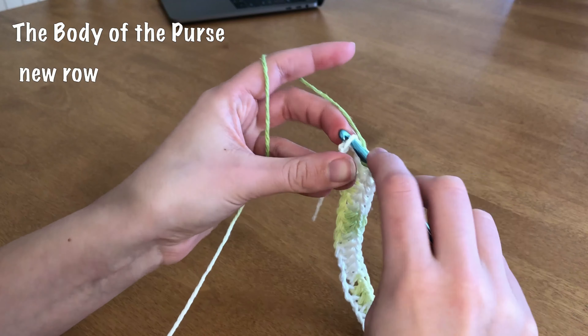I'll check back in with you on that. Once you reach the end of your row, you're going to chain up one, turn your work, and go back into the same stitch with another half double crochet. We're just going to half double crochet all the way along the row, so it should be pretty easy.